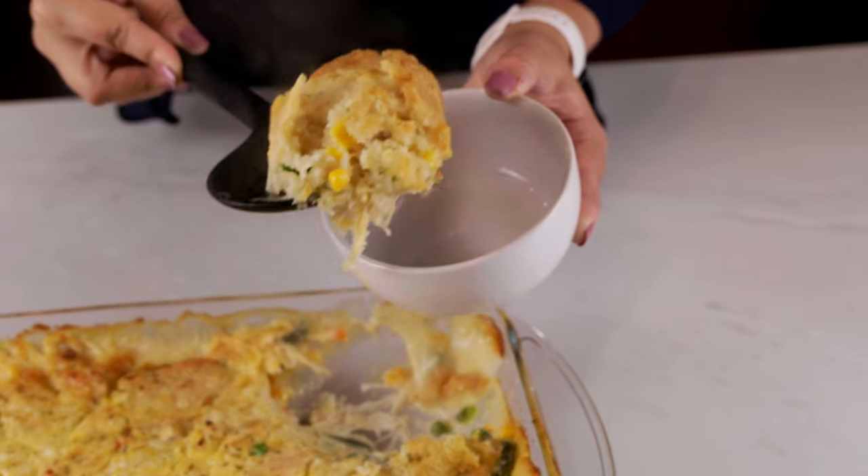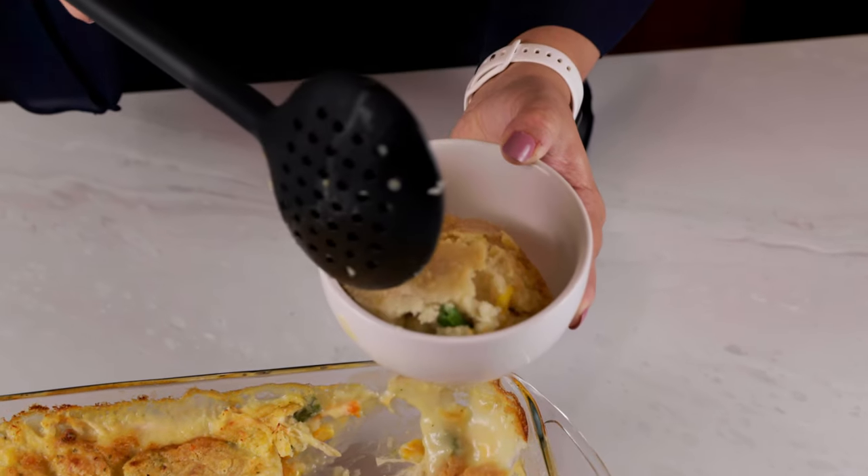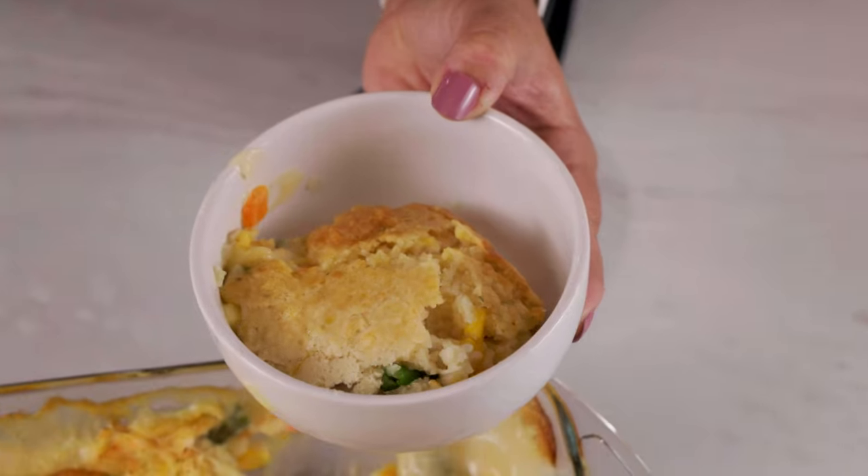If you enjoyed this video don't forget to like and subscribe. It really helps our channel out. My family absolutely loved this dish. Let me know in the comments if you give it a try.